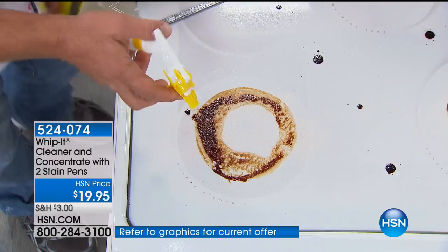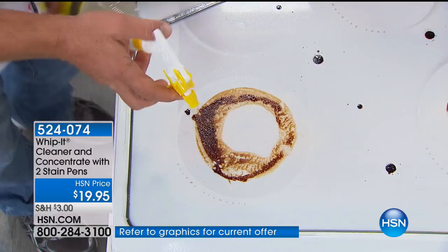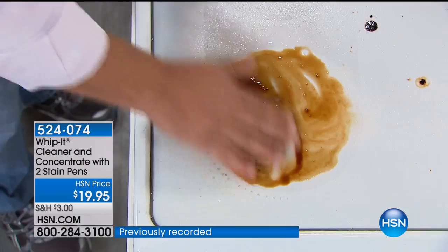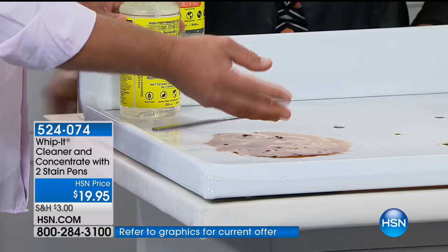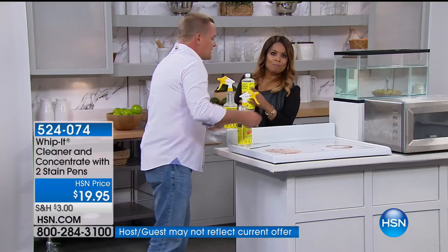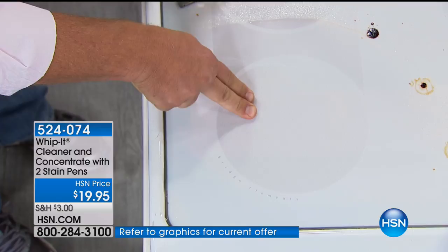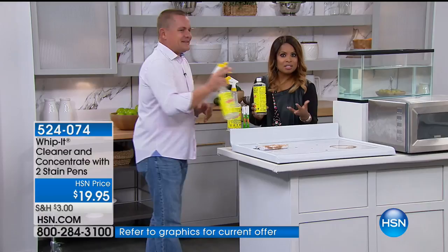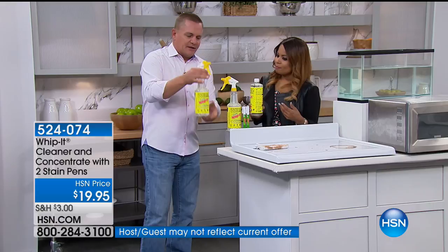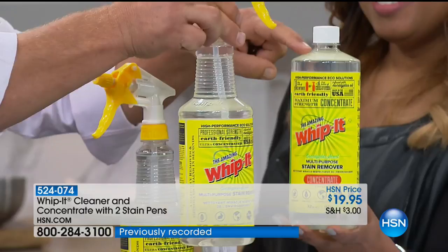This is a tough job, right? It's a glass-top stove — actually burned-on gravy. Look how Whippet immediately starts to break it down on contact. You'll notice I'm not wearing any rubber gloves. It's non-toxic, it's non-caustic, there are no abrasives in Whippet. When you clean with Whippet, you don't have to worry about all those toxic, caustic chemicals. It does a great job breaking down grease and grime. It's all plant-based and it has a natural eucalyptus scent. What I think is one of the best parts about Whippet is the way it comes today — you get one ready-to-use bottle, and the concentrate makes 32 more of these. One ounce of Whippet, mix the rest up with water in the ready-to-use bottle — it gives you 32 bottles of cleaner.